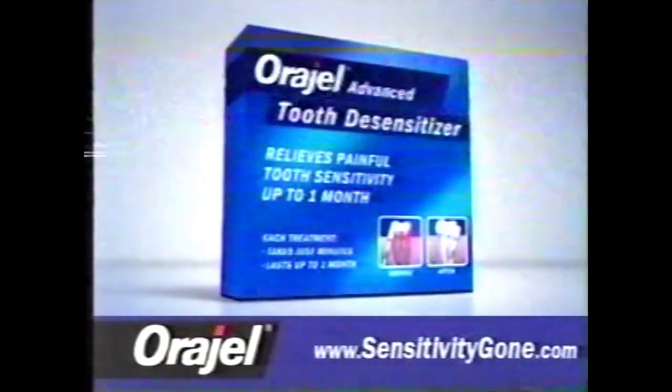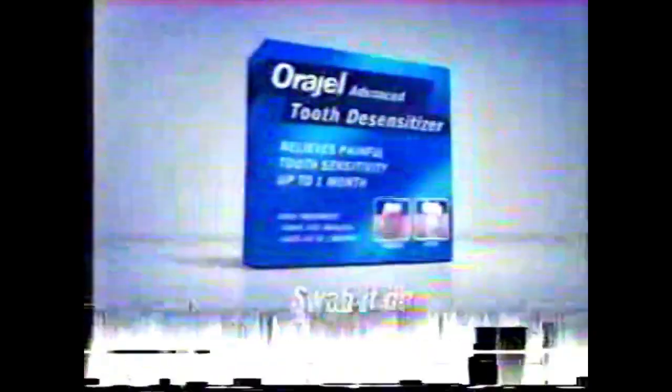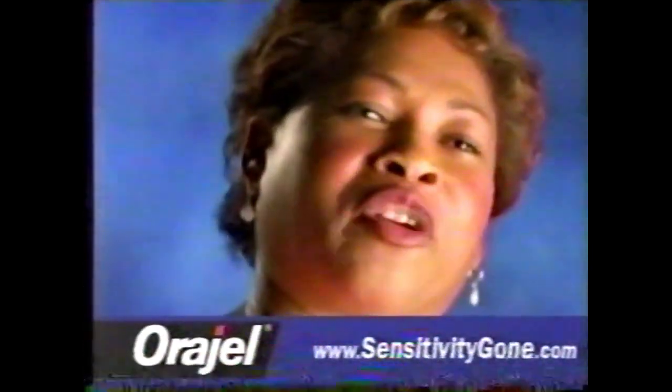Go to SensitivityGone.com for the facts about Origel Tooth Desensitizer. Swab it on. Sensitivity Gone. Thank you so much, Origel.